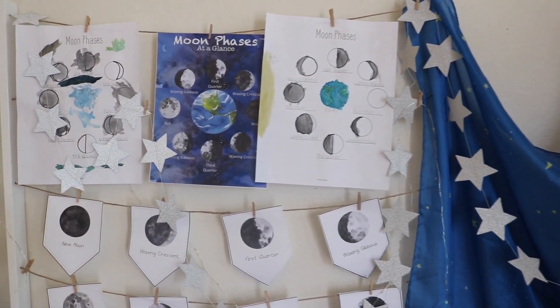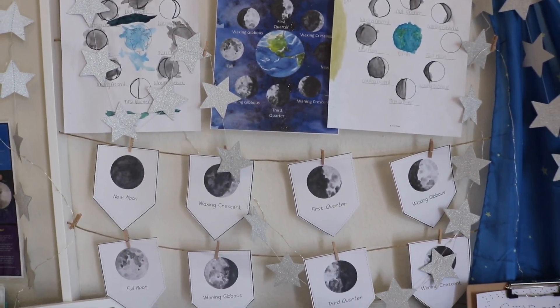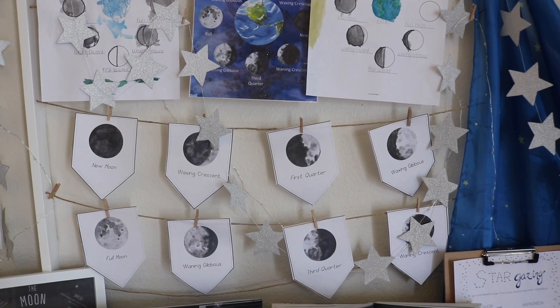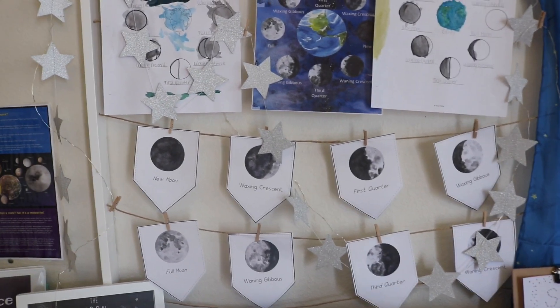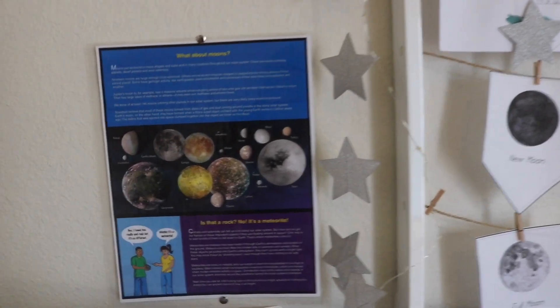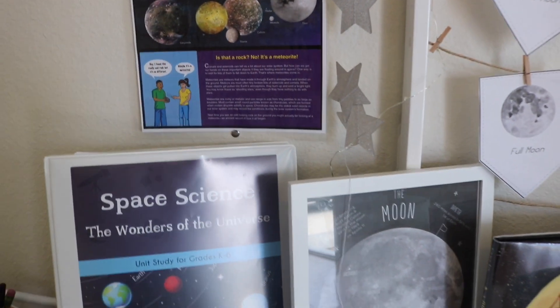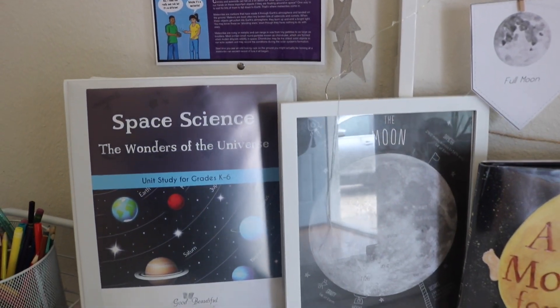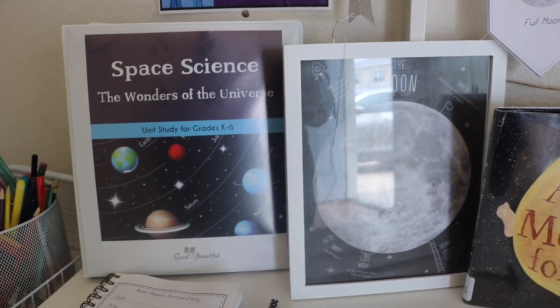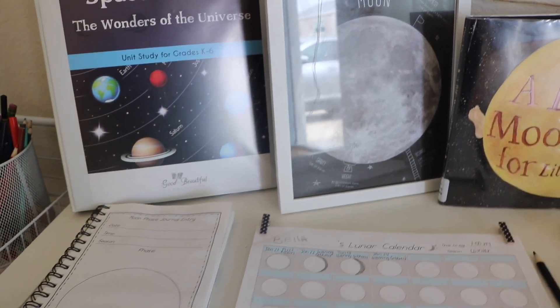The 'What About Moons' poster is from the NASA website. Their website is a wonderful resource for printables, coloring pages, online games, and even recipes and project ideas. I made a DIY lunar calendar to track and journal the lunar phases throughout the month.